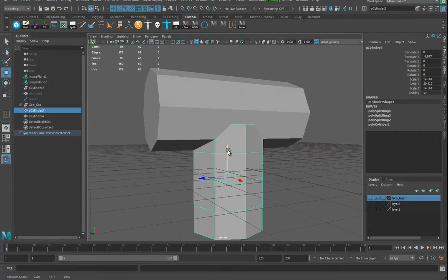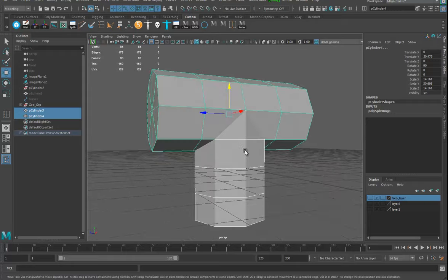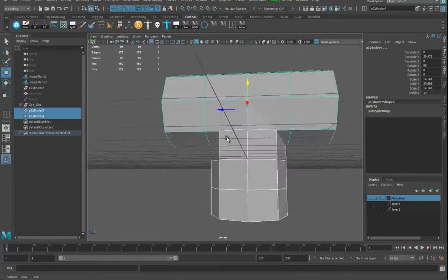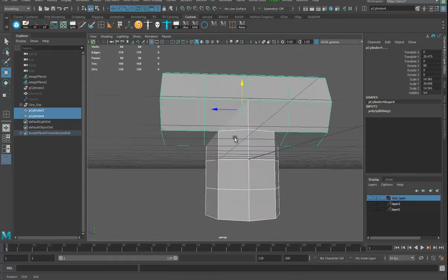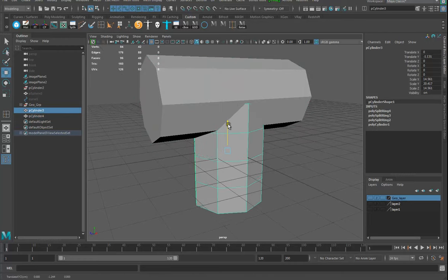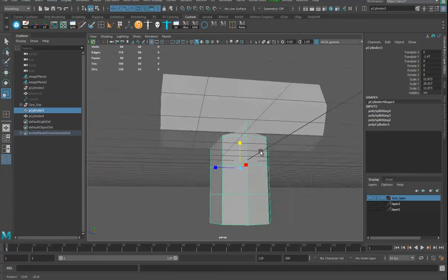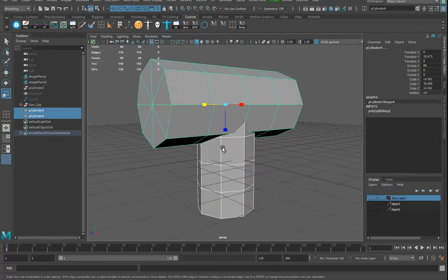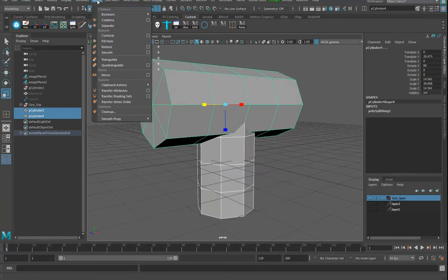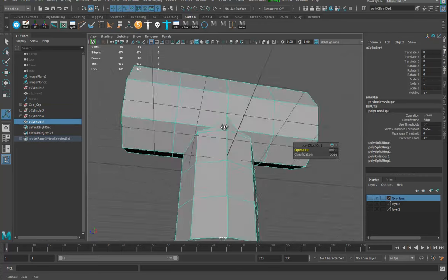I want the edge right around there. Now thinking about how these are going to clean up — I'm going to pull this down a bit and make this one a little bit smaller, I think it'll work better. Then I'll take these two and go to mesh, booleans, union. Now I've got to do some cleaning.